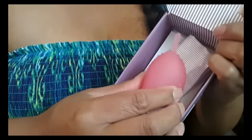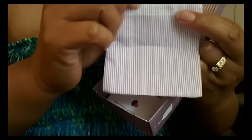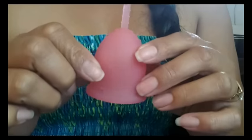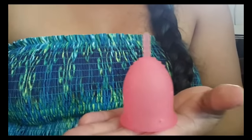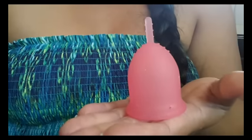The littlest things make me happy. Here's the cup and it comes with a purple and white drawstring pouch — it's a one-sided drawstring — and a pamphlet. This is the Lena cup and again it is this pink color. It's very close to the Sabelle color pink if you have that.